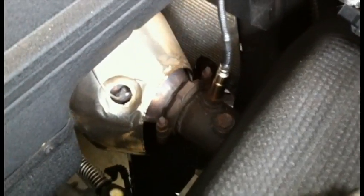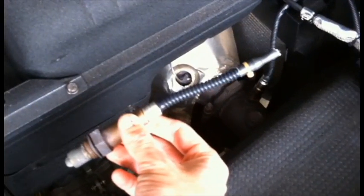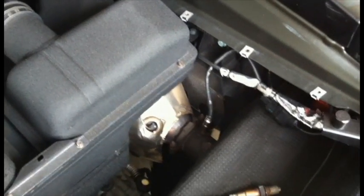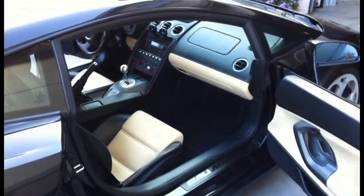In this setup, I've actually replaced the stock narrowband oxygen sensors — I've just basically unscrewed them, cut it, and I am feeding the 0 to 1 volt simulated narrowband signal back into the ECU to make it think that I'm still running the stock narrowbands.